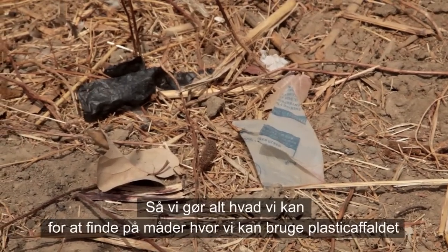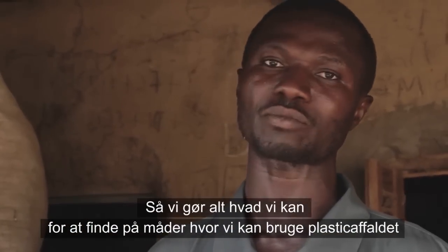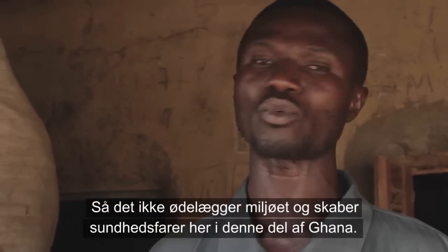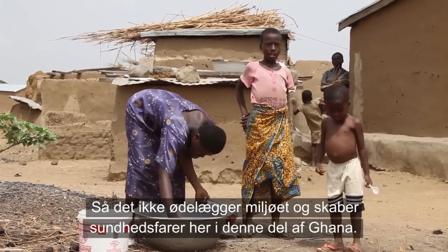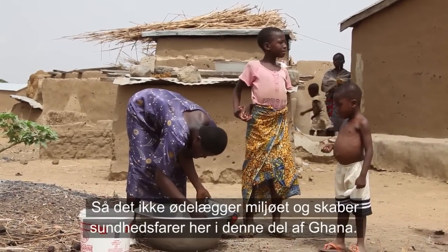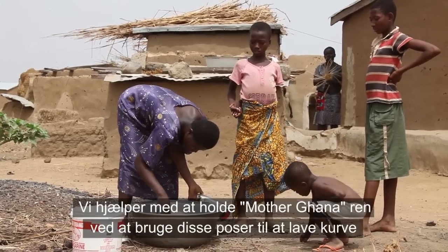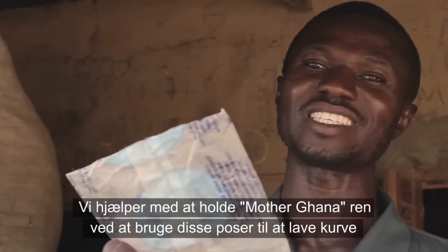So we are doing everything possible to find means and ways of using this plastic waste so that we don't have it spoiling our environment and creating health hazards to this community. We are helping clean Ghana by using this plastic for making baskets.